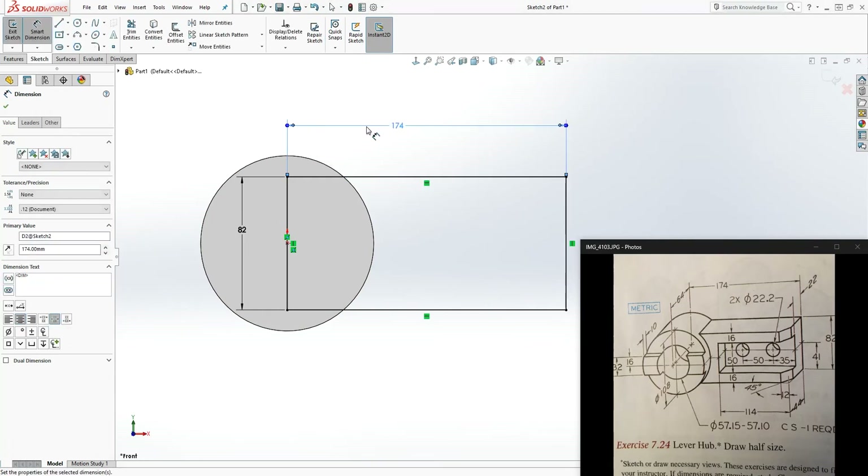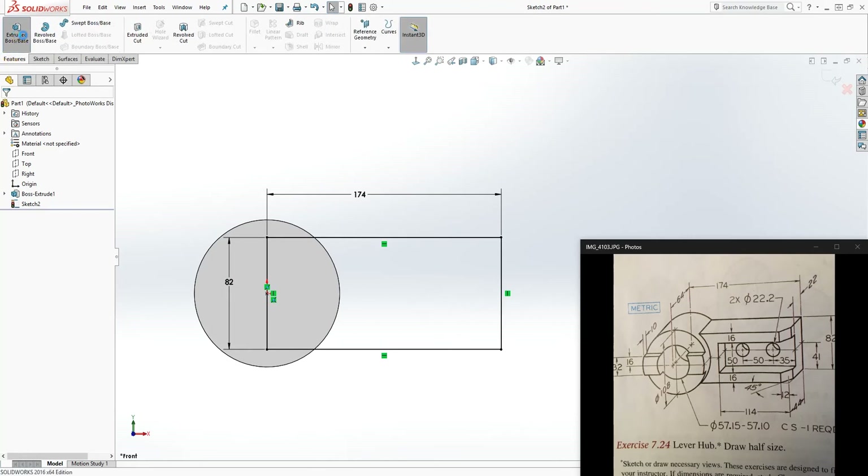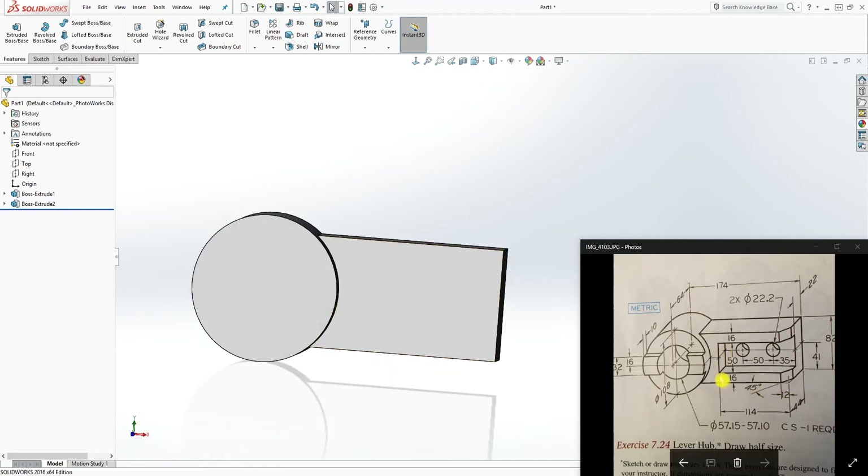Now we're going to extrude it again. Extrude it to the front, and from the back to the front it is 44mm. Select 44 and click OK. Good, we have those two features.